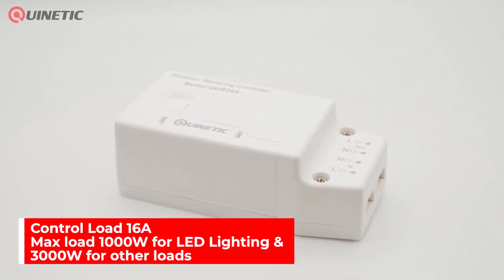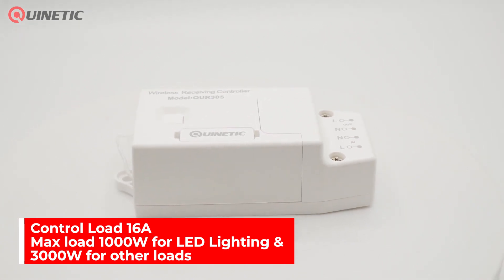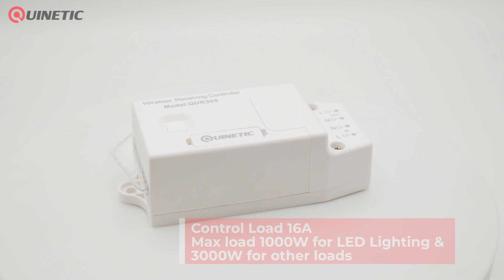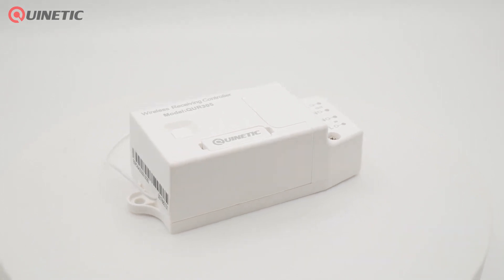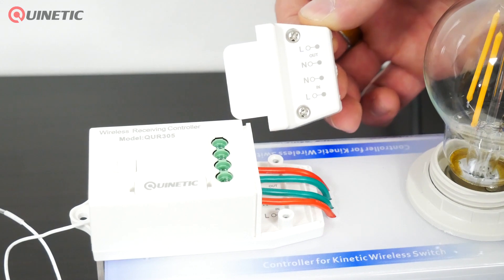The controller has a load of 16 amps with a maximum load capacity of 1000 watts for LED lighting and 3000 watts for other loads. It is equipped with an inrush current suppression function, creating a safe and durable product.